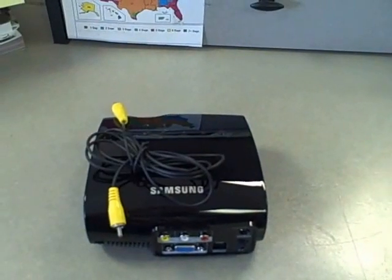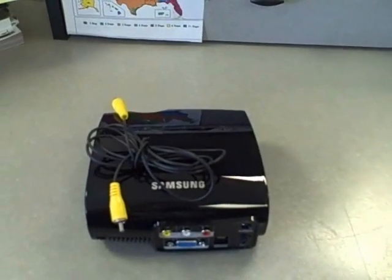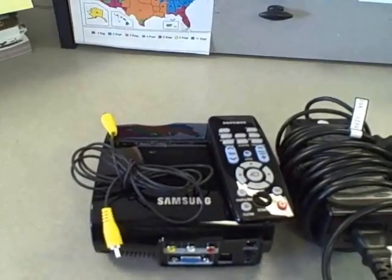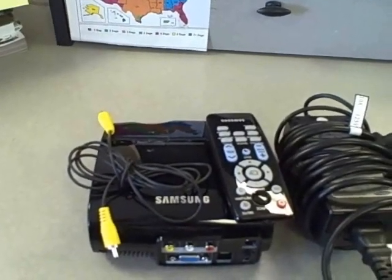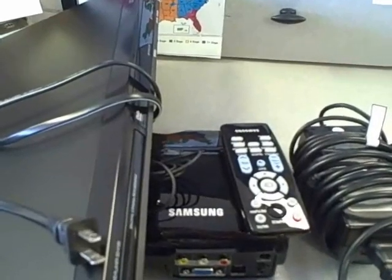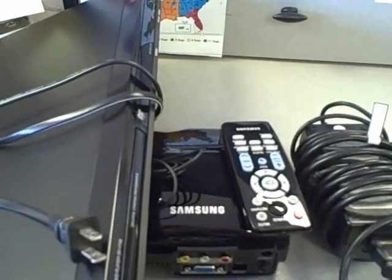A basic video cable. You'll need the remote control to control the image. The power supply, of course — and yes, that's the one included with the system. And you'll need a source of some kind, like a DVD player, laptop, Xbox 360, etc.